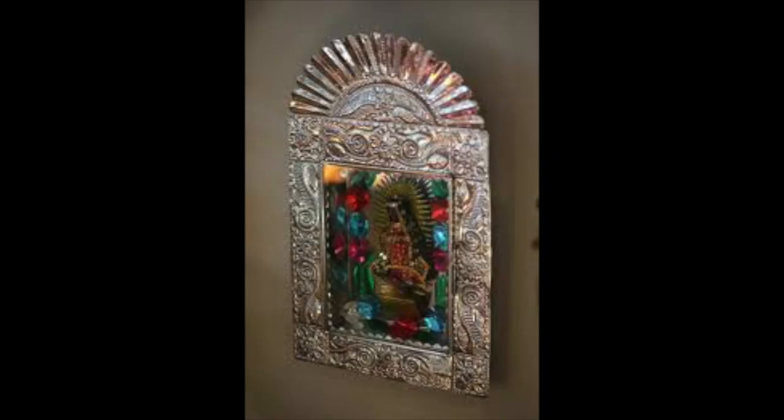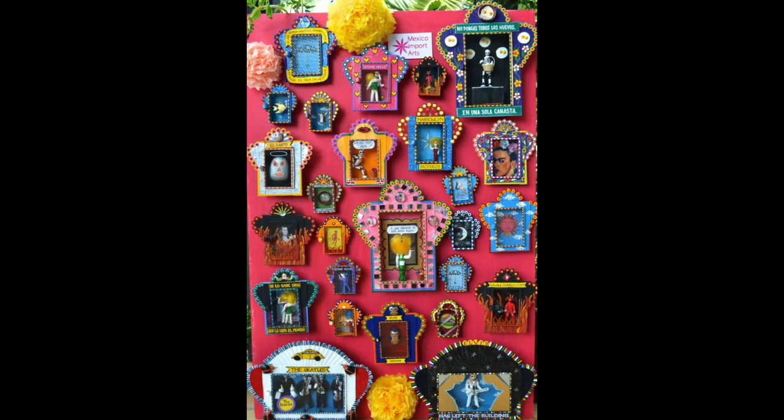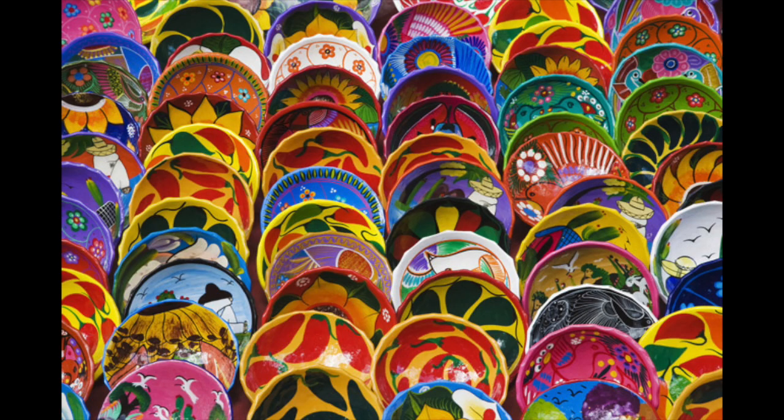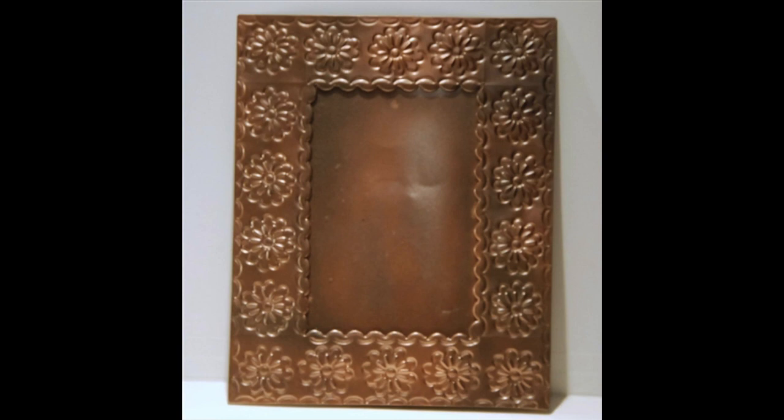Today we will be doing a form of Mexican folk art. Folk art is a type of art that is created by craftsmen or native people, usually with no formal artistic training. A folk art item is handmade and typically has a practical purpose, like a mirror or a frame.